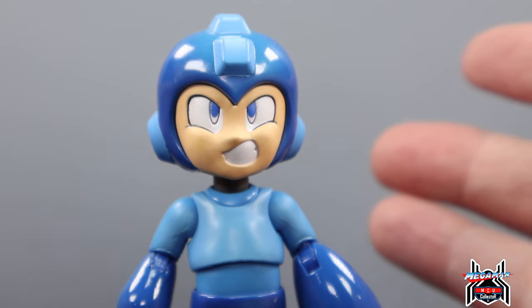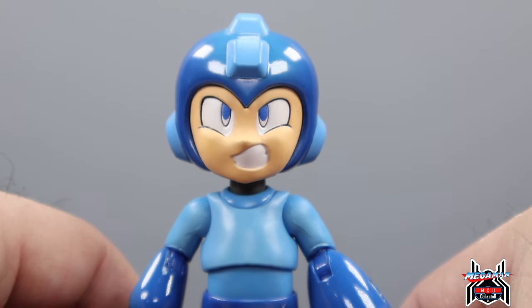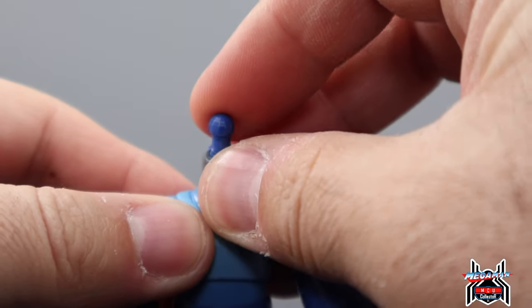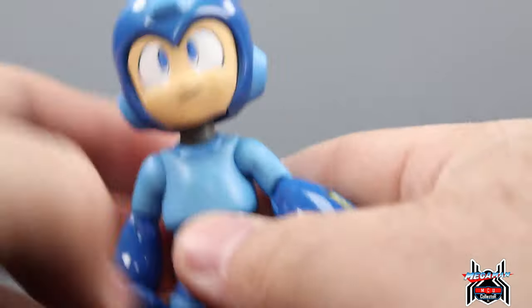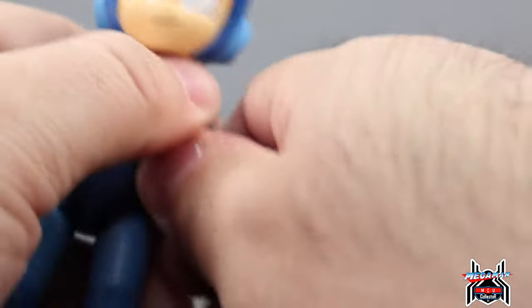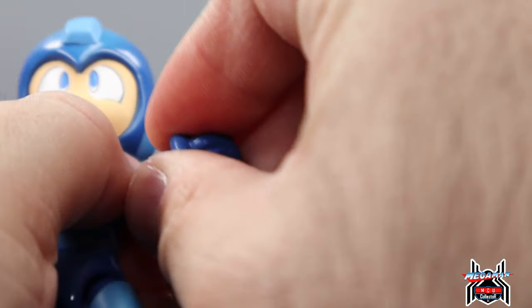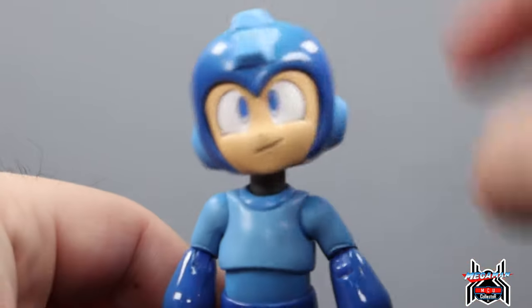There are single joints on the points of articulation, but I think it works well for Megaman based on his proportions — smaller arm, bigger forearm — so double joints would be tough. Plus he's very small and thin. The two head sculpts look really good; you pop them off easily on a ball joint with a hinge, and the neck itself has its own point of articulation. There is also a hinge on the blaster — you just pull it off at the elbow, and then pop the arm right back on. The blaster can go on whichever elbow you want.